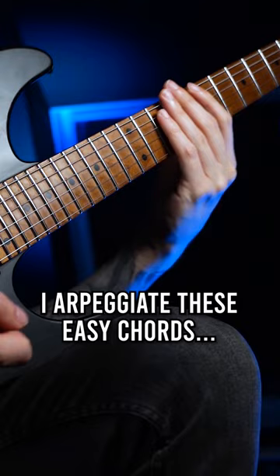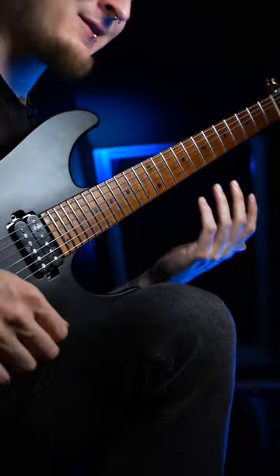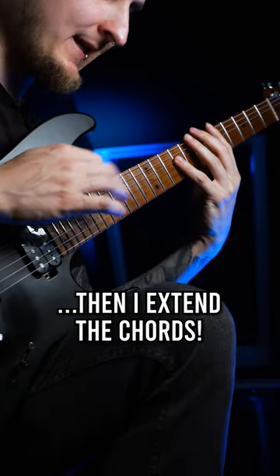Instead of playing all the notes at the same time, I'm often arpeggiating them for my riffs, and to spice it up even more I'm also adding tapped notes on top!